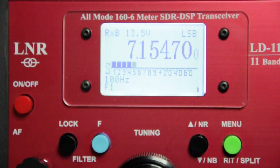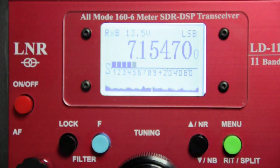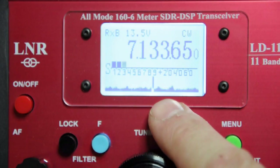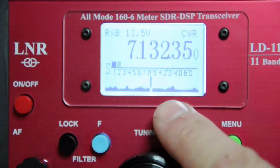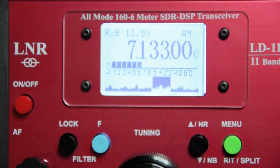Now the band scope. This can be turned on and off by pressing the blue function button followed by the VFO button. This simple scope gives a visual representation of signals 24kHz above and below you, so you get a 48kHz view of the spectrum in total. Tuning around you can see peaks of nearby signals, and changing modes shows different bandwidths displayed in the band scope. When changing filter settings, you can see the bandwidth of the passband change — here I've selected AM and I'm switching between the different filter settings.